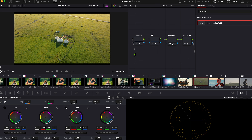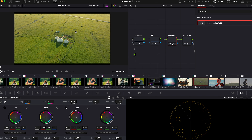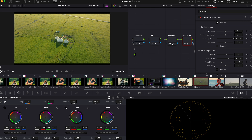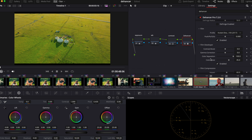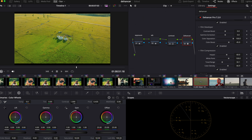Raise the exposure a little bit, white balance the same, make it a little bit more green, and decrease the contrast a little bit — DJI footage is sometimes way too sharp. Just play around with the film compression and film load. I'm pretty happy with that already, so let's move on. That's how quick it is.